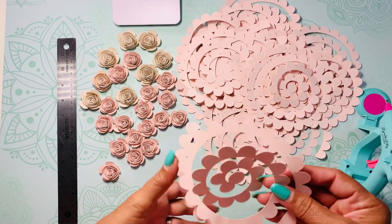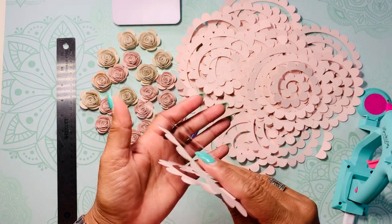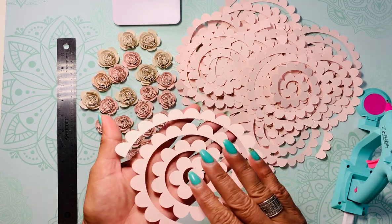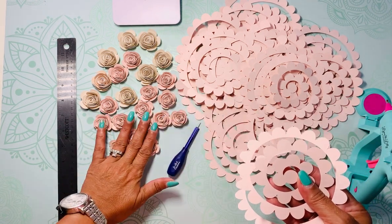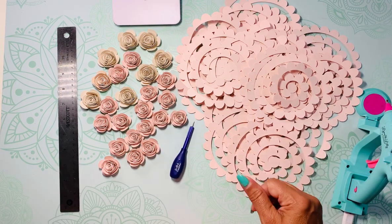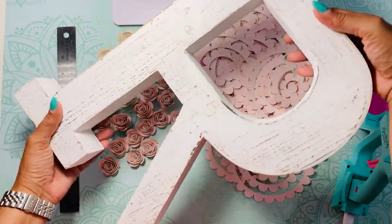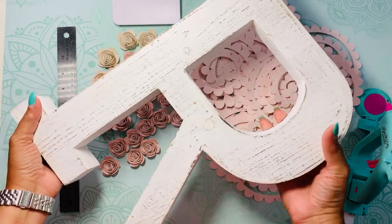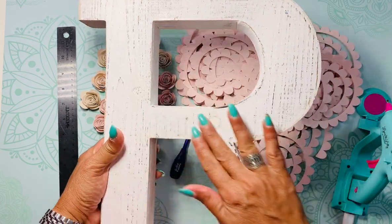Hi everyone, Kawa here from Well Inspired Handmade Crafts. Thank you for joining me today. I wanted to bring you guys into my flower making world. Here are the roses I've been creating for a project — initials, so I have an R and an E.